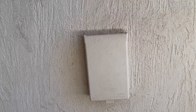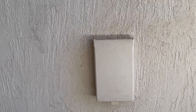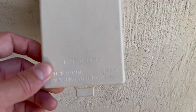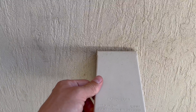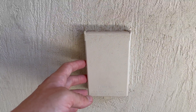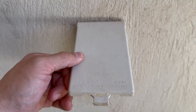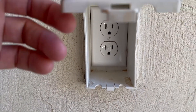For wet locations with covers closed, so keep it closed. This is UL rated, as you can see down here. I like how it's plastic so you can paint and match it to the existing paint color. It's actually white, but what we do is get the stucco sample and try to match the color of the paint so it kind of blends in with everything. That's kind of how it looks right there.